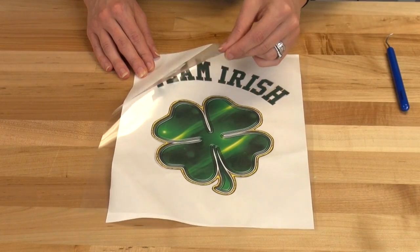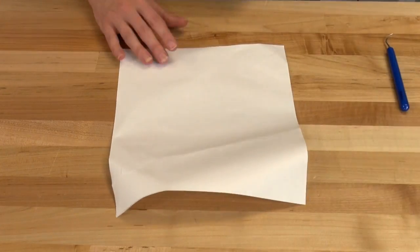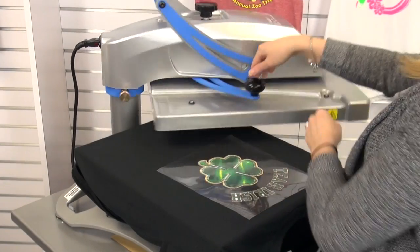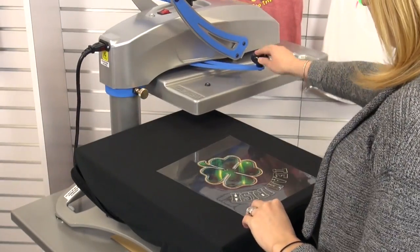Once you've masked the complete design, simply lift away from the transfer paper and prepare it for the application. To apply our mask transfer, we'll apply it at the heat press for 350 degrees for 30 seconds.